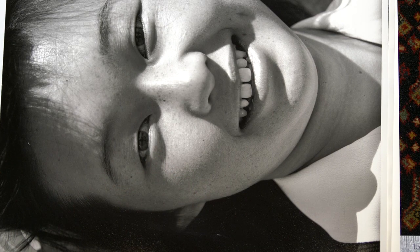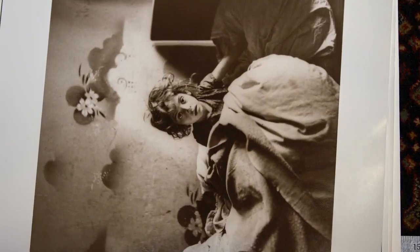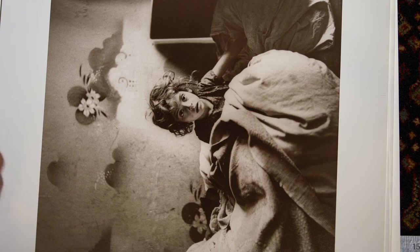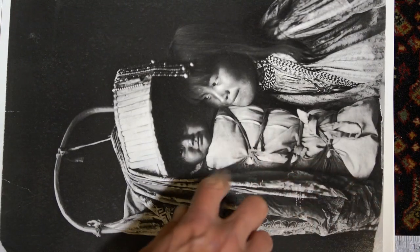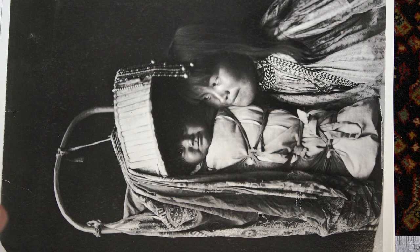These are Ansel Adams negatives. All of these were done from original negatives. Curtis was done from a copy negative off a master print.